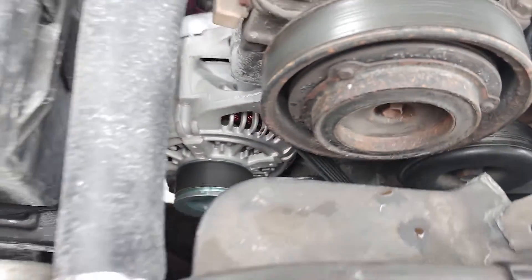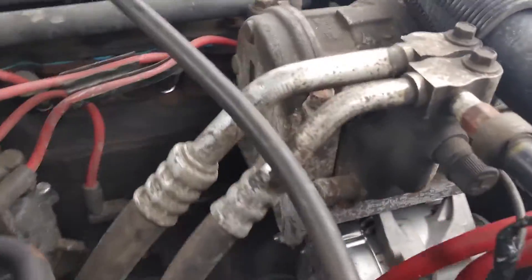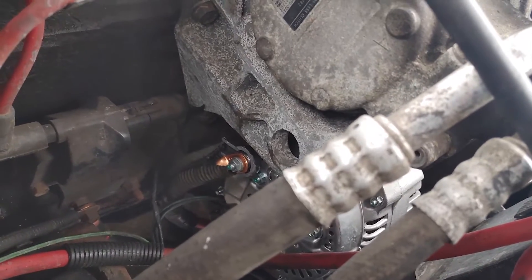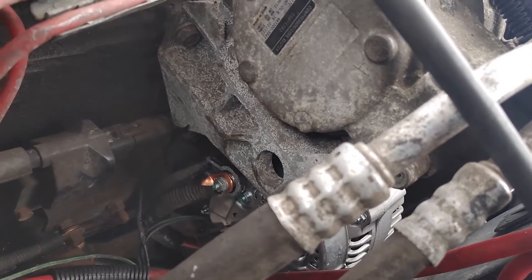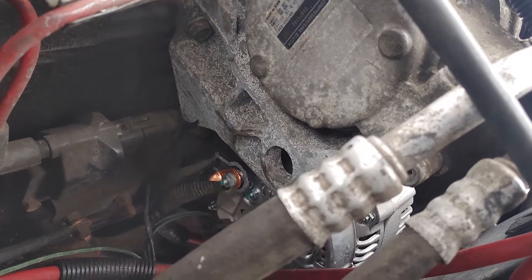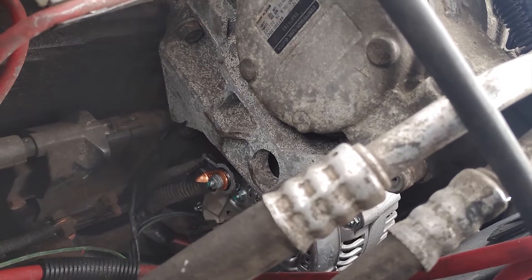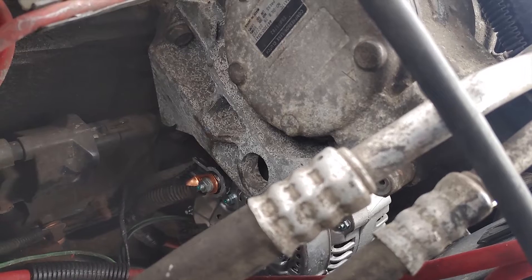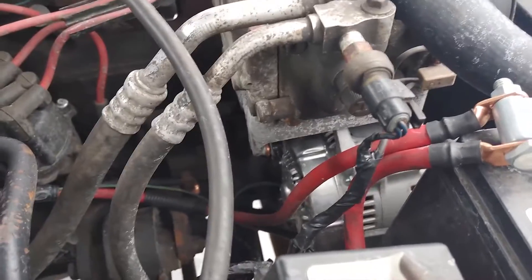The only thing you actually have to modify is the rear lug that connects the 12 volt — it's pointing the wrong direction. So you can either remove it from your 90 amp and swap it over, or as you can tell, I have an upgraded wiring kit. I just chopped mine off because with the larger gauge wiring it wouldn't have fit anyway. That's all you have to do to get the alternator to fit.